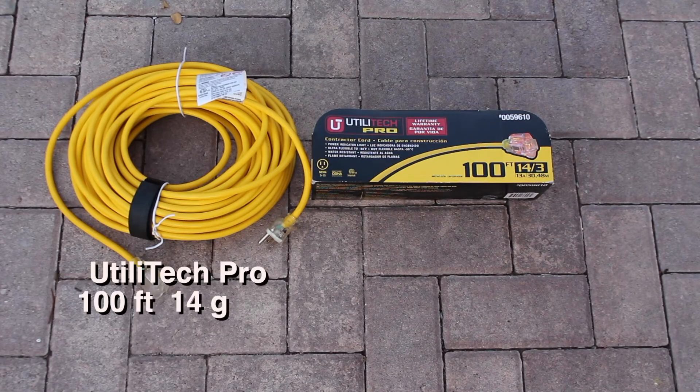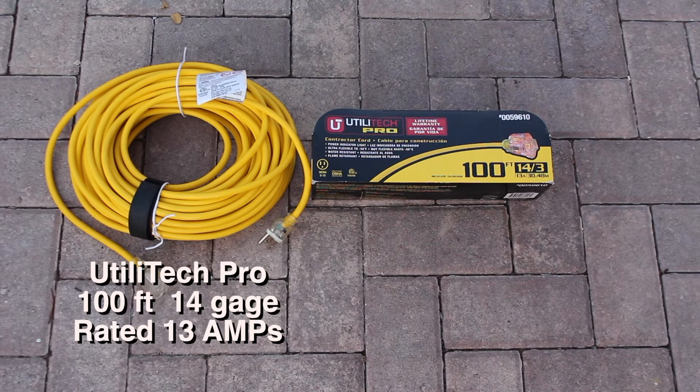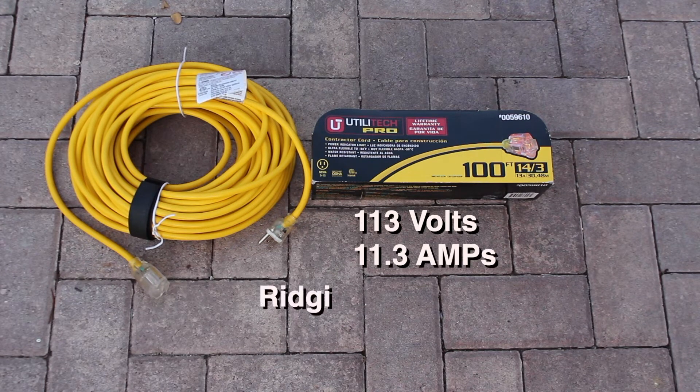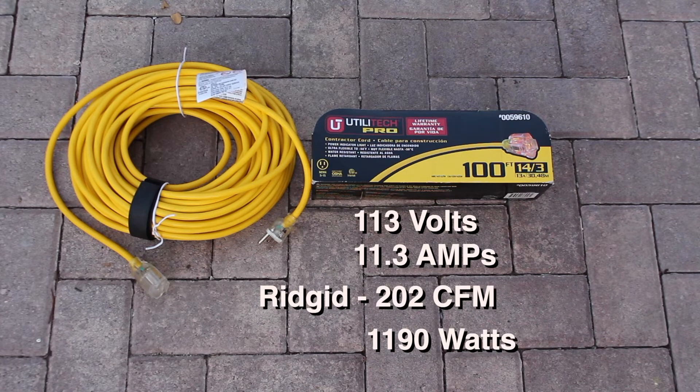Here we have 100 feet of 14 gauge, 3-wire rated at 13 amps. We got 113 volts, 11.3 amps, 202 cubic feet per minute, running at 1190 watts.